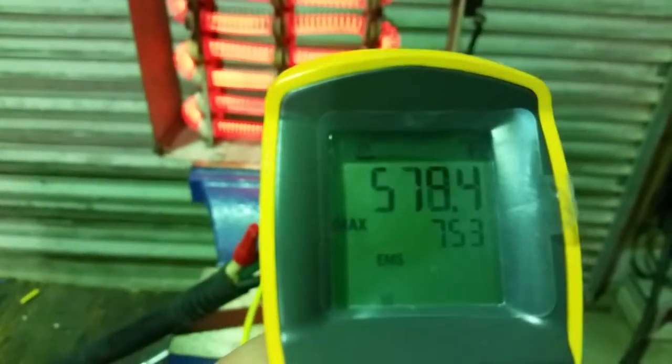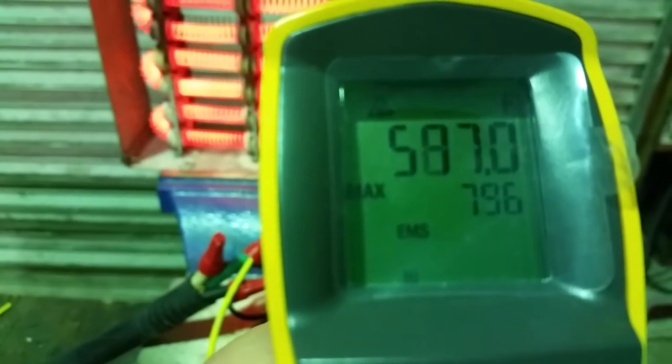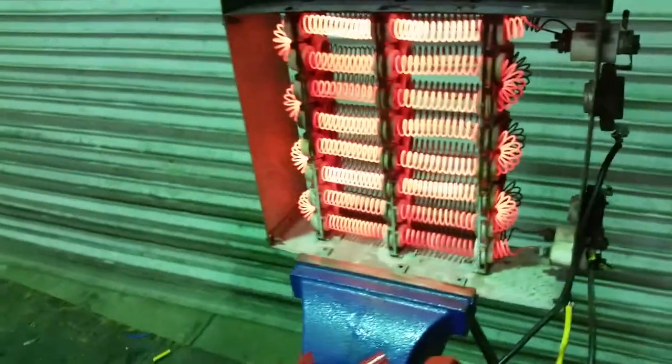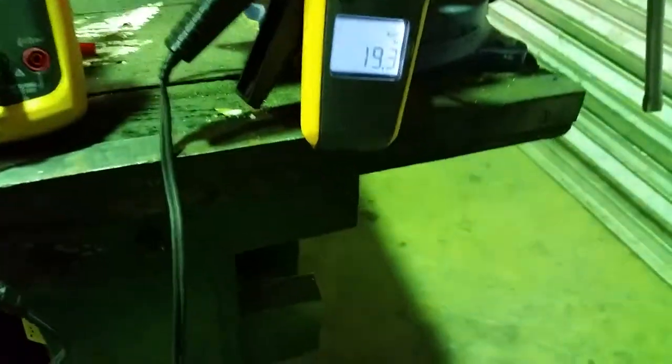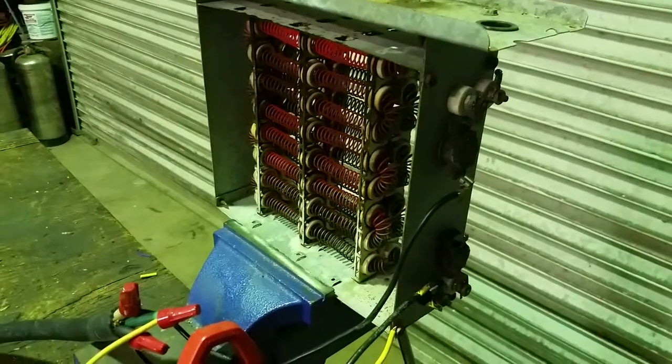300 degrees so far, max is 796. Those elements are pulling 18 amps and 19 amps. The high limit overload just kicked out.